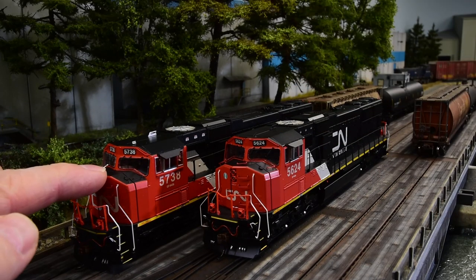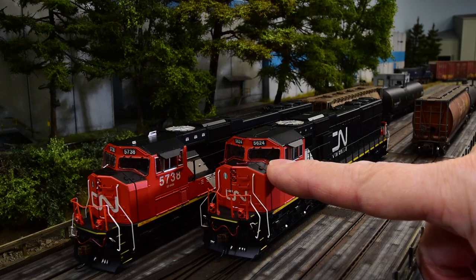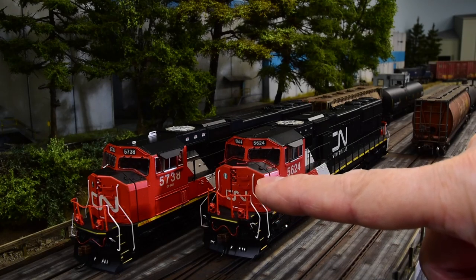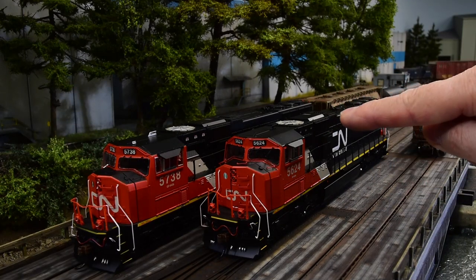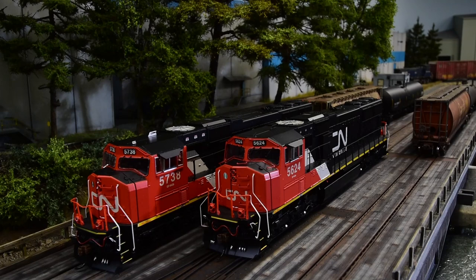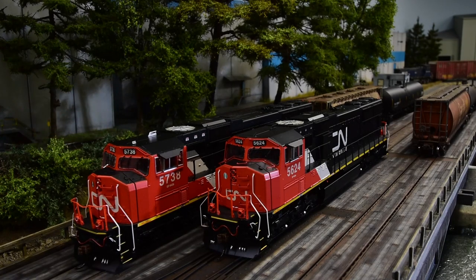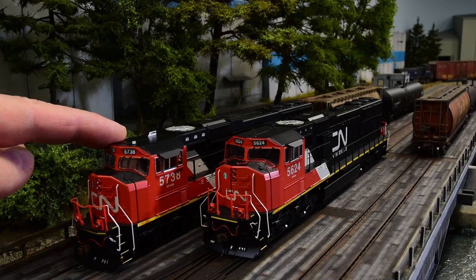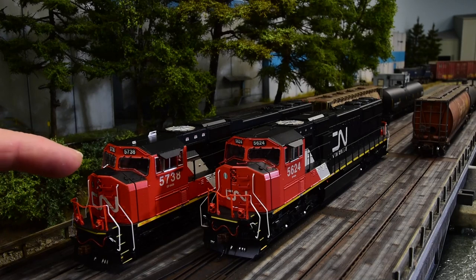So this is an earlier Athern Genesis SD75i. This is the latest release by Athern Genesis — an SD70i with LED upgrade over this one and the DCC Tsunami 2 sound decoder. Now, this one I bought a year ago myself, and I wanted to upgrade it anyway, so I'm going to put my own decoder in here with my own speakers. And I had a few issues with it, even though I think it's an excellent model.